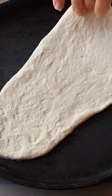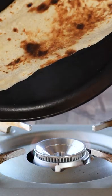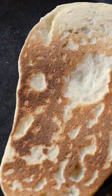Brush one side with water, cook on a hot skillet, then flip to char the top. Look at that crisp!